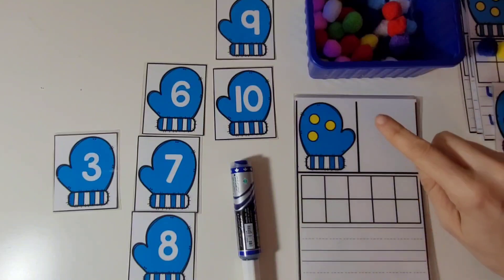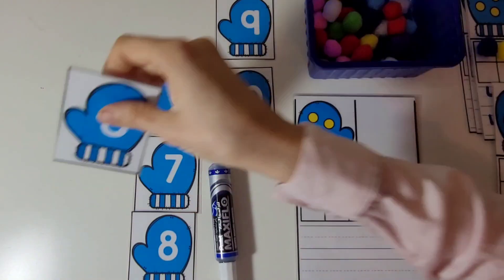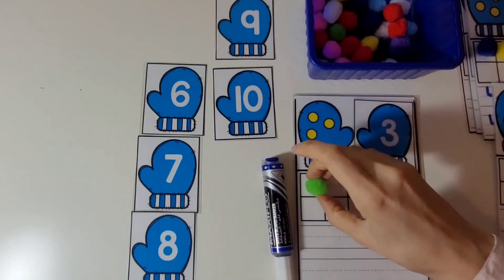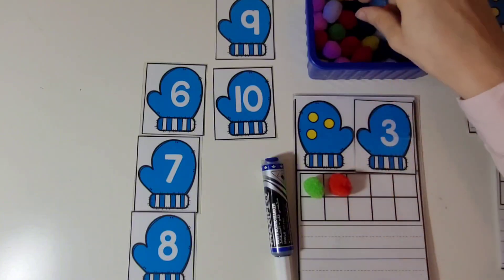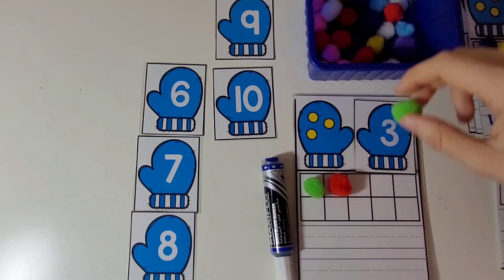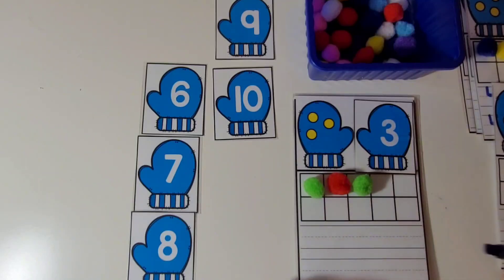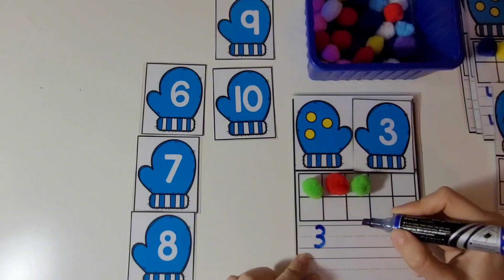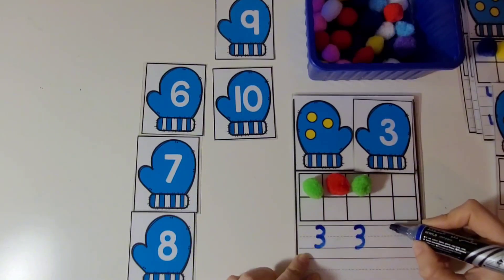Let's count these. 1, 2, 3. There are 3 dots. And this is the number 3. Now let's put 3 pom-poms. 1, 2, 3. Very good. Let's practice writing the number 3. We're going to draw half a circle, and then another half a circle. Let's practice that a couple more times.